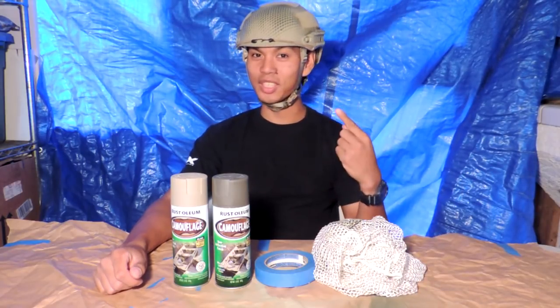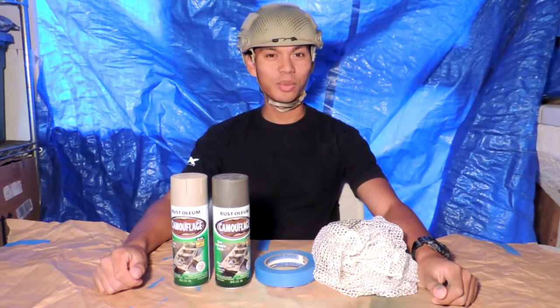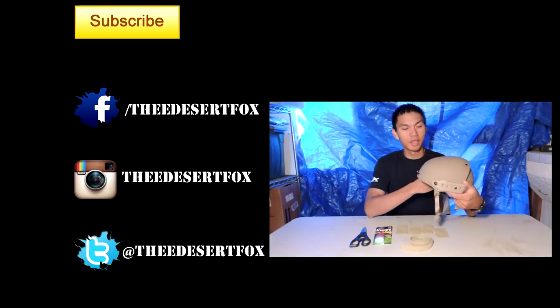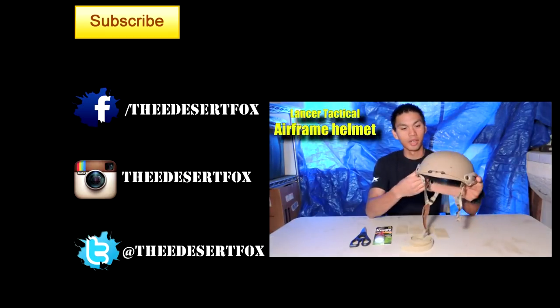That's going to wrap up this small tutorial on how to paint your brand new airsoft helmet. Let me know what you guys thought in the comments below. As always, this is Jet Desert Fox — I'll see you on the field, but you're not going to see me because this helmet is badassly camouflaged. You can purchase a brand new helmet just like this — the Lancer Tactical Airframe — right here.